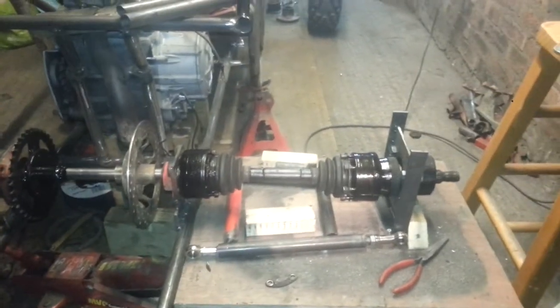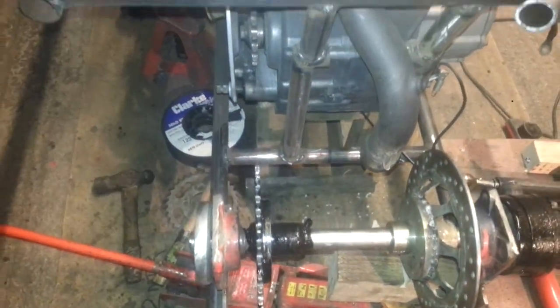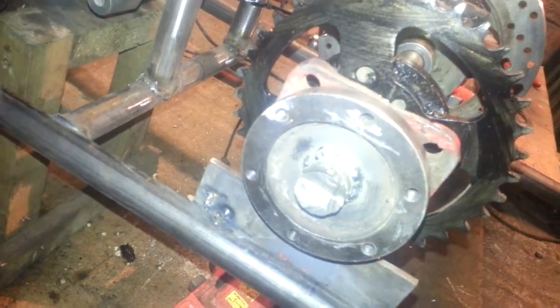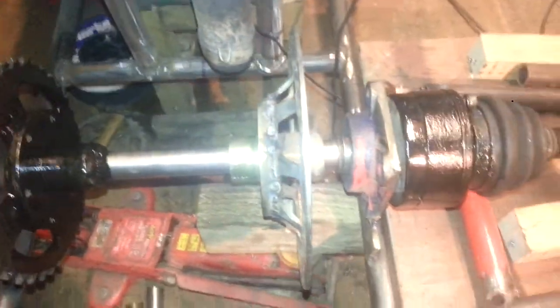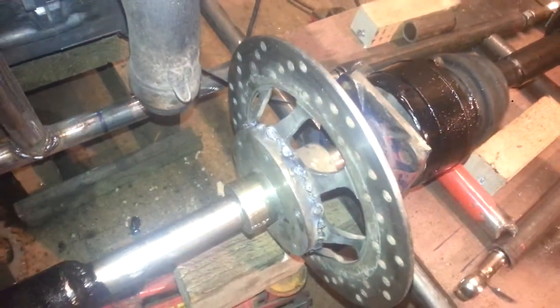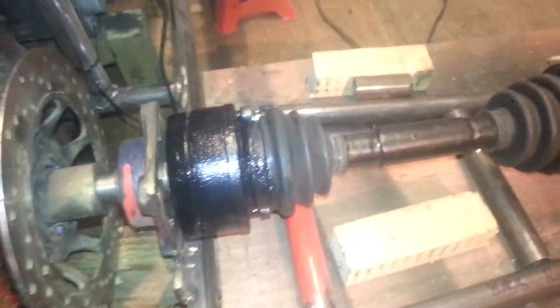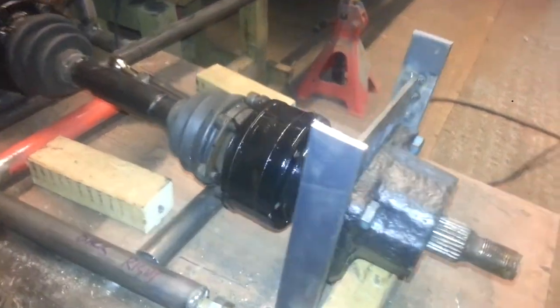Alright guys, well this is what we've been doing. Been waiting on these CV, well done CV bits. I've re-used a lot of stuff from the old buggy so I've saved them a fair bit of cash. So that's about it at the moment.